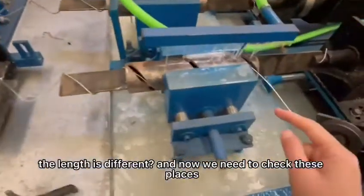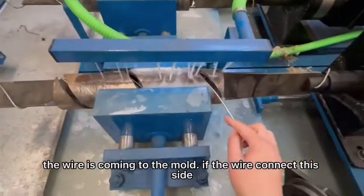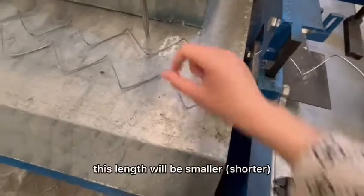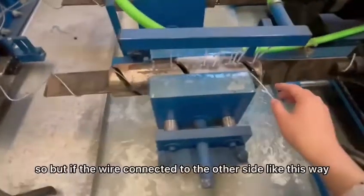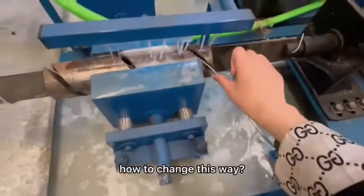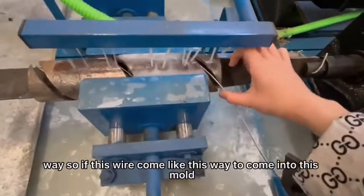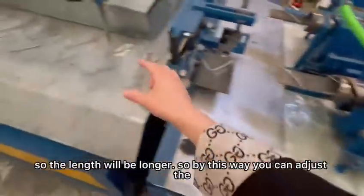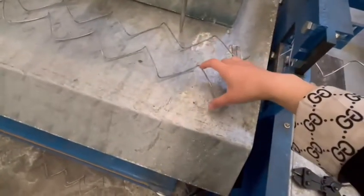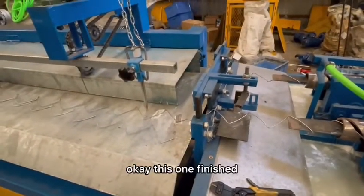Now we need to check this place here. If the wire is coming to the model and the wire connects to this side, the wire curve length will be smaller. But if the wire is connected to the other side like this, changing this direction will make it come like this way — so the length will be longer. By this way you can adjust the length and finish the product. Okay, this one is finished.